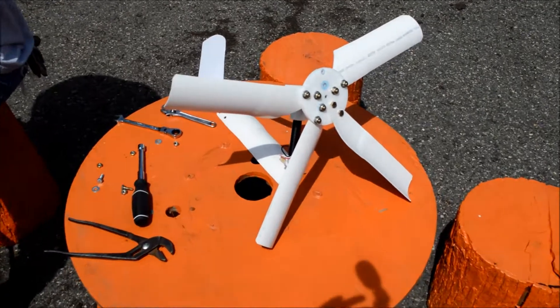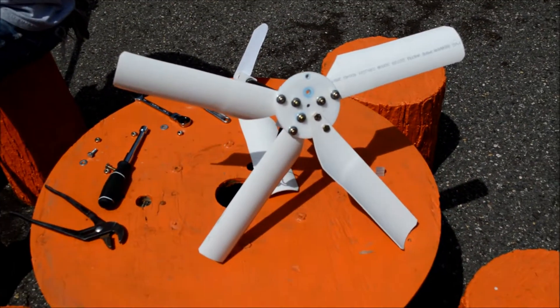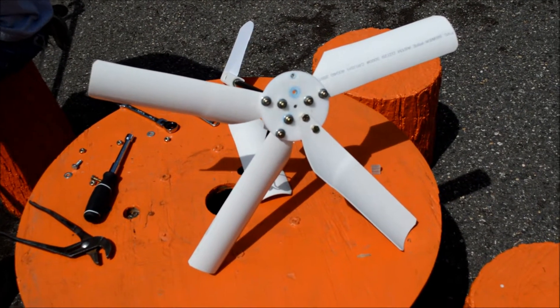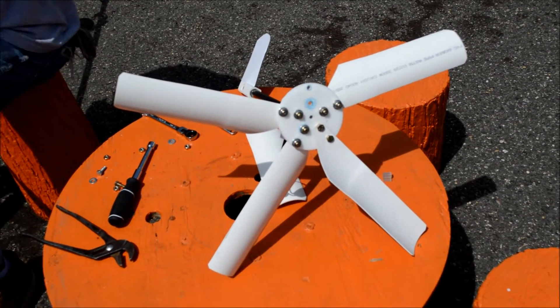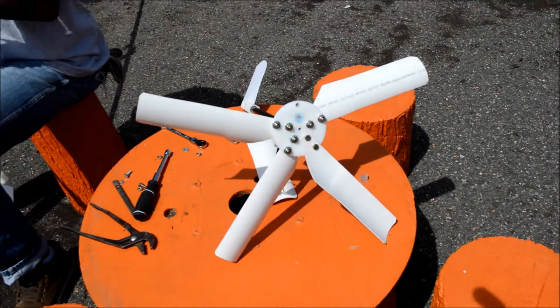With this size wind turbine I can plug in electrical appliances like a laptop, charge up my cell phone, or use it to power my water pump so I can water the garden more effectively.